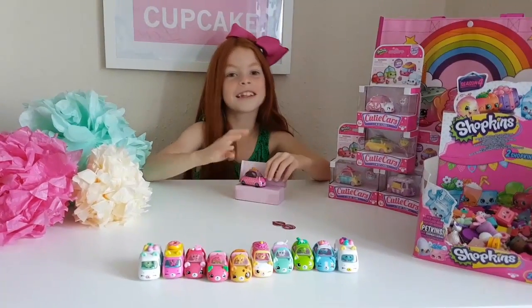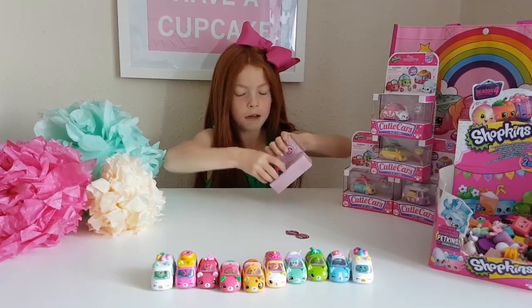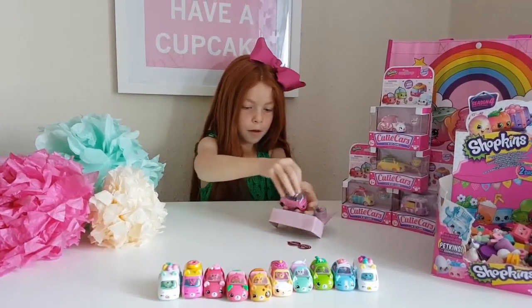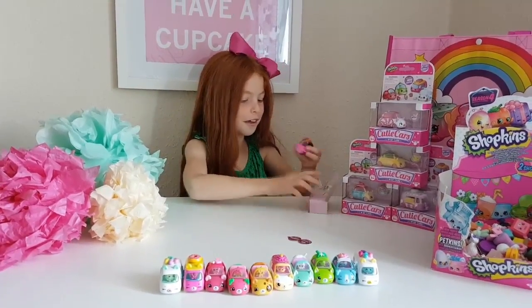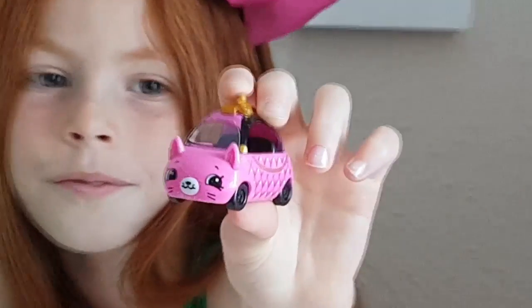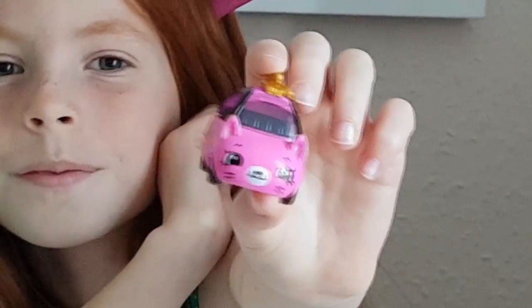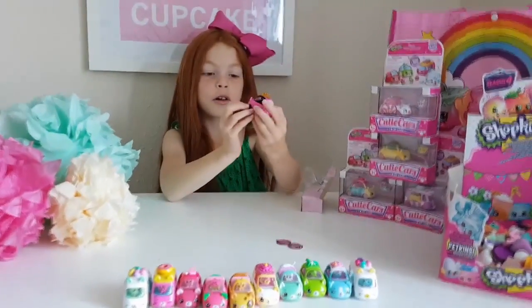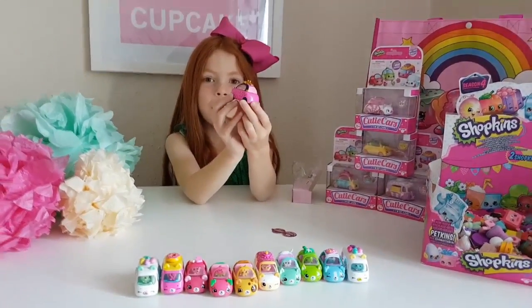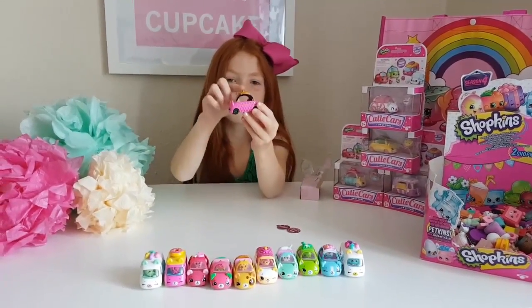Let's get opening the actual car. Oh I'm super excited. Oh my gosh, it's so cute! Here's what the car looks like — super adorable. I love the little cutie face. It's actually glittery, which is so amazing. I love the little purse. There's a little gold handle right there and I love the gold cap.